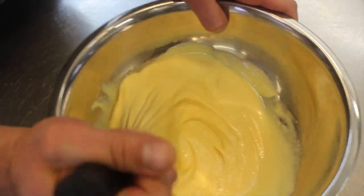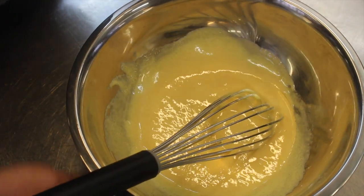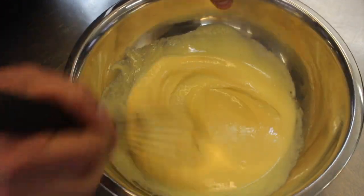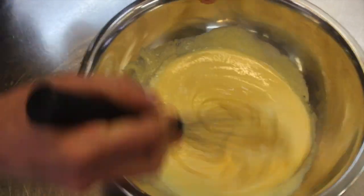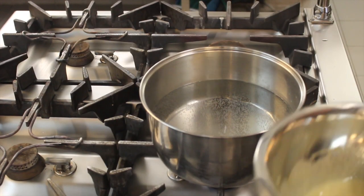In the meantime I've put a pot with a little water — a pot large enough to fit this bowl inside — because we need to use a bain-marie. As soon as the water is a little warm, we place this in the bain-marie.